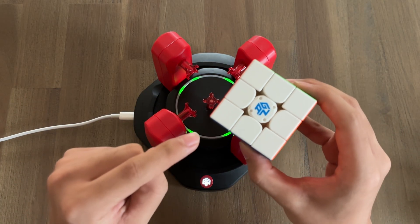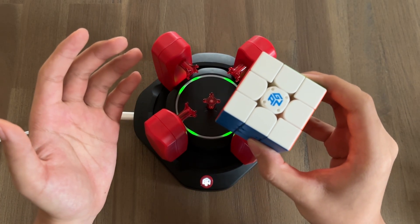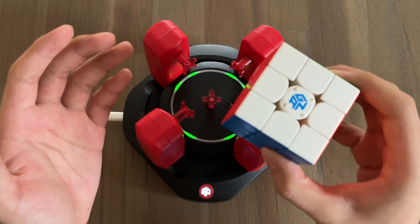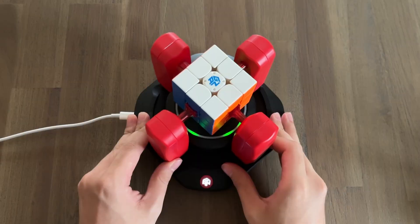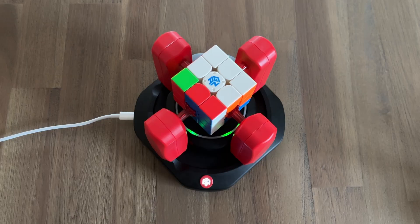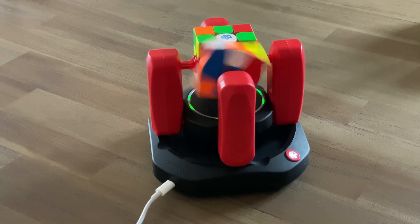But the GAN robot can do way more than just solve your Rubik's Cubes. If you've ever scrambled a Rubik's Cube for yourself or friends, you know that it can be difficult to get a good scramble. But the GAN robot can help with that as well. Just put a cube into the robot and press the center button. The robot will give you a perfect scramble fit for an official competition in a matter of seconds.